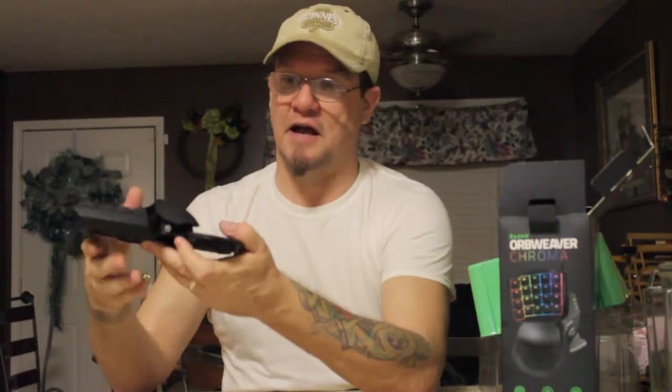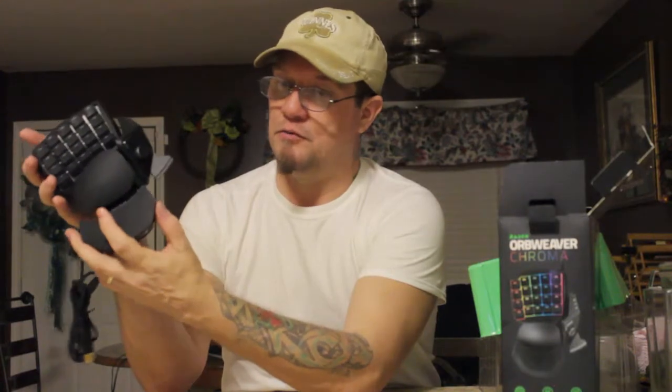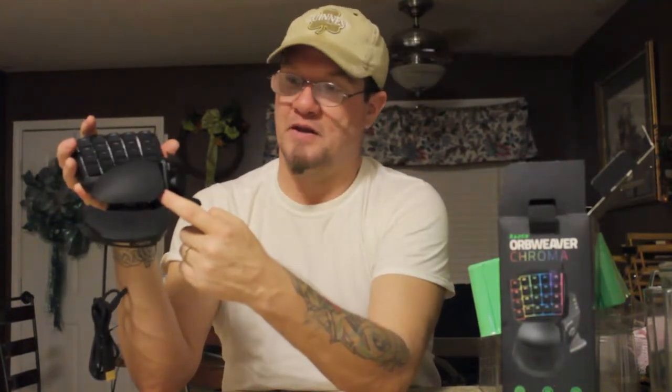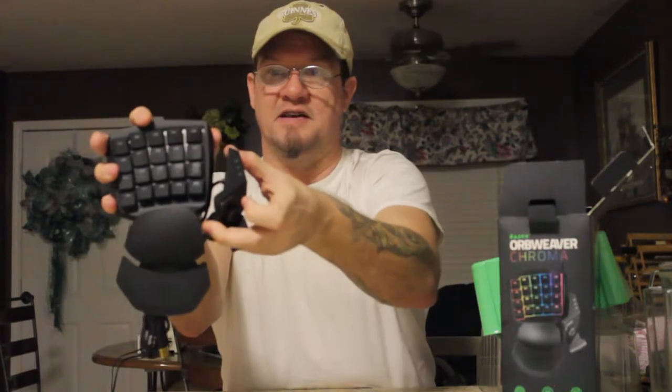Let me show you how this is adjusted. The palm rest has a button you pull out, which lets you move it forwards and backwards — push it back in to lock it in place. There's also a button at the bottom right of the wrist rest: push that in to extend or shorten the unit, giving about a half inch to three quarters of an inch of play for hand length. There's also a button on the side of the thumb portion which, when pushed, extends the thumb control about an inch from the side of the unit.